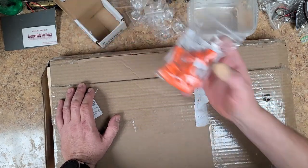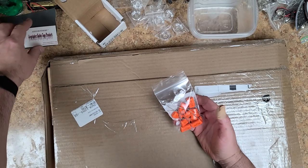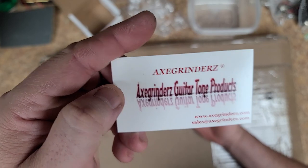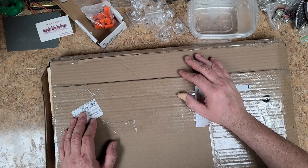Now I ended up picking up some orange drop caps. These are some pretty big orange drop caps, that's for sure — it says they're supposed to be for guitar, and I've never seen them this big before. But this is what I ended up ordering. We'll see how they work. Those are 22s, but I didn't look at the voltage when I bought them — that's probably why they're so big.